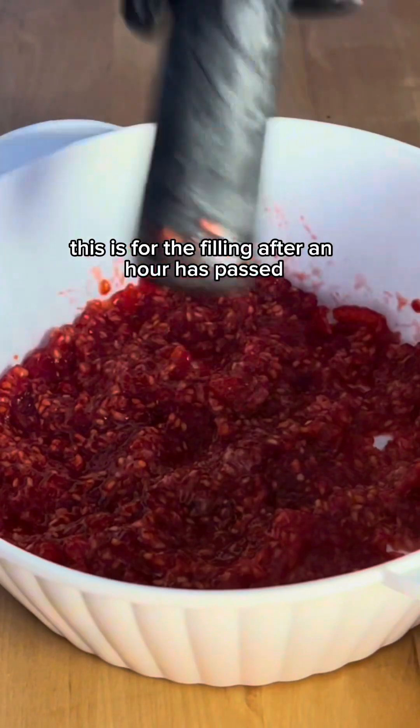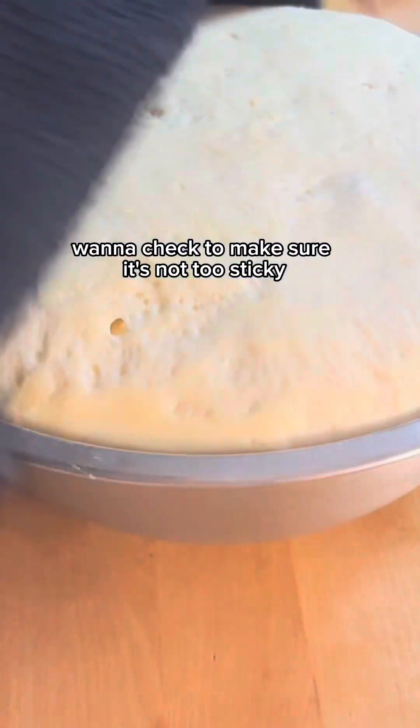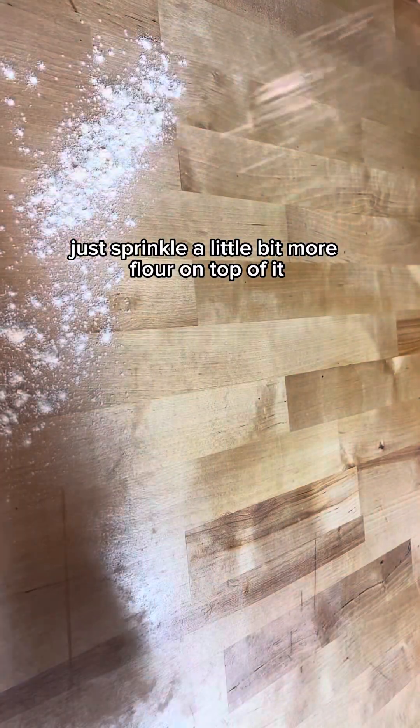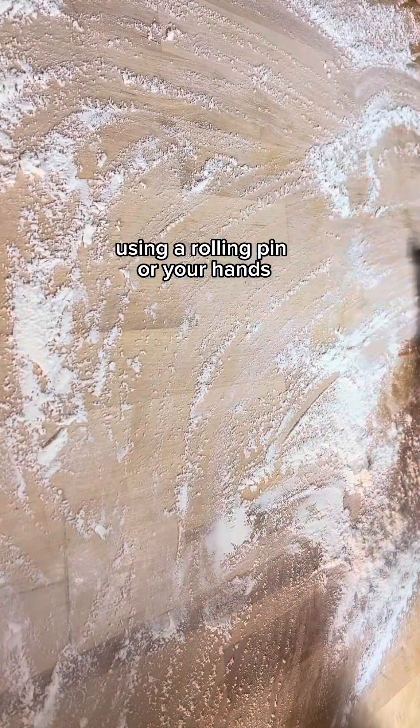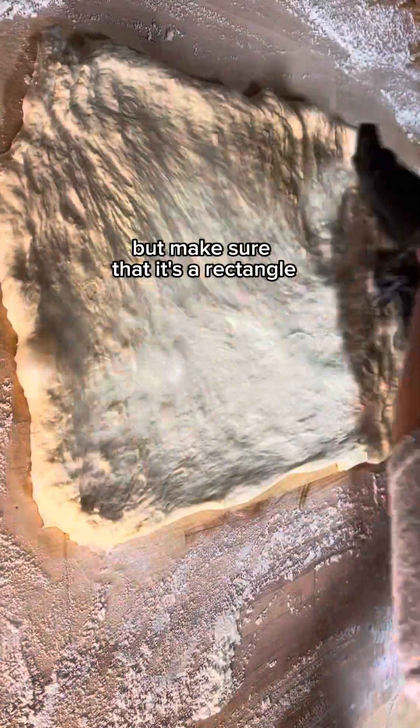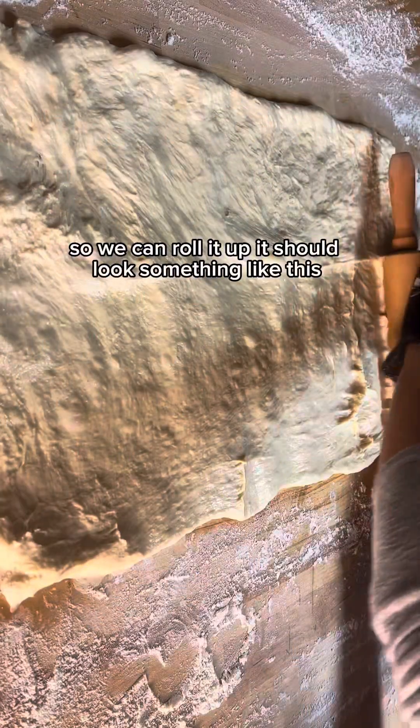After an hour has passed you can now use your dough. You want to check to make sure it's not too sticky — if it is, just sprinkle a little bit more flour on top. Clean your work area and sprinkle a little flour over it. Using a rolling pin or your hands, make a big rectangle. It doesn't have to be perfect, but make sure it's a rectangle so we can roll it up.